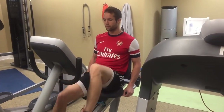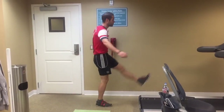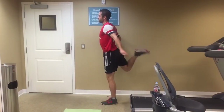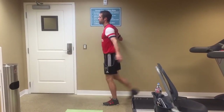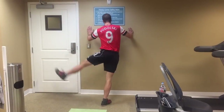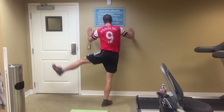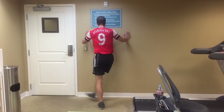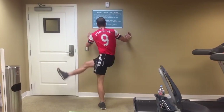Before any workout, especially before running, you want to make sure that you do a good warm-up. It doesn't have to be super long, but just loosen up your legs. I like to do a little biking and some leg swings, because if you don't, your legs are going to feel very heavy. If your legs feel heavy within the first 10 minutes of a game, it's probably because you're not doing a proper warm-up.